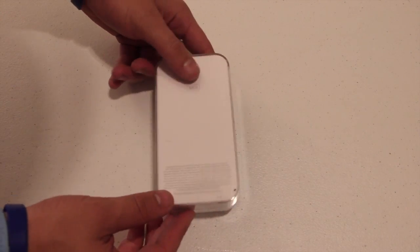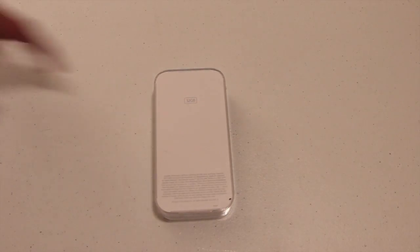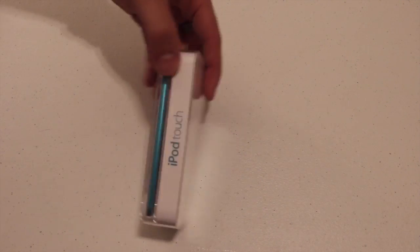So there is the box itself. I got the 32GB — it comes in 32 and 64GB and it starts out at $300. But you can still buy the iPod Touch 4th generation for $200.